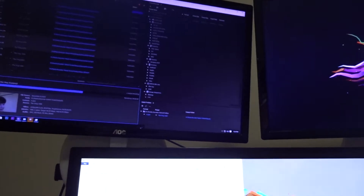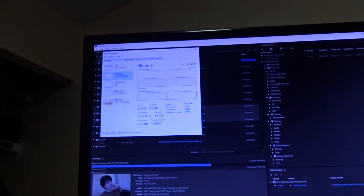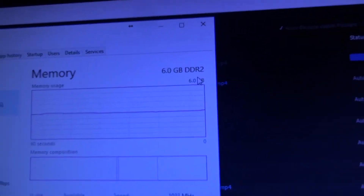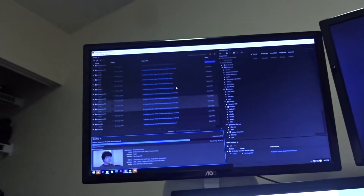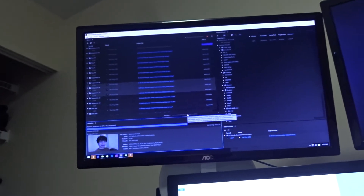I wasn't expecting it to just immediately work. Looking at task manager on here — this poor processor, it's only like an older quad core i7 — it's getting hit pretty hard, staying around 70%, and I only have six gigs of DDR3. It's working, I just don't know how well. The renders are definitely taking a bit longer than they do on the desktop because there is no graphics acceleration with the GPU, but it works, so that's cool. At some point I do want to build a comprehensive rendering machine that will just handle all of these renders.